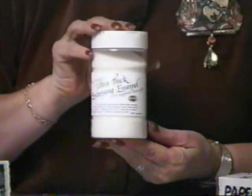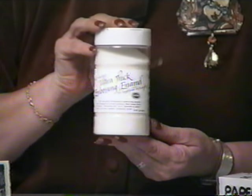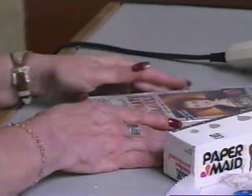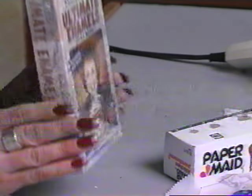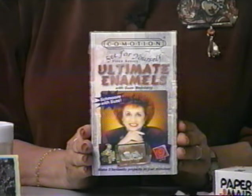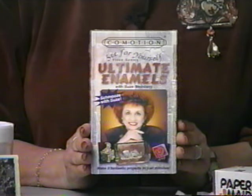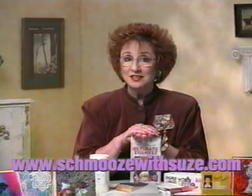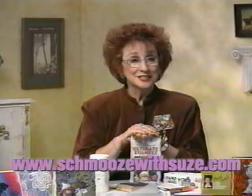If you've been admiring the pin I'm wearing, it was done using my Ultra-Thick Embossing Enamel — you can learn the technique from my first video, Ultimate Enamel. Look for my exciting full line of products at a retailer near you, or shop online at www.schmoozewithsues.com.